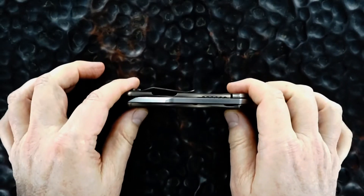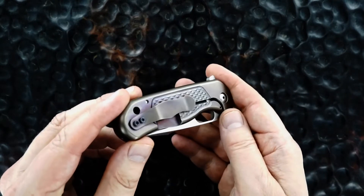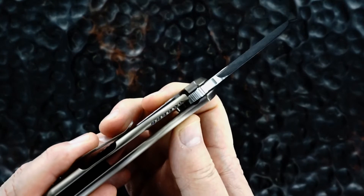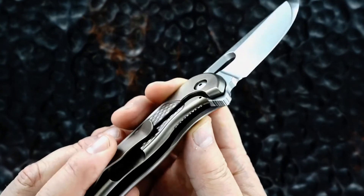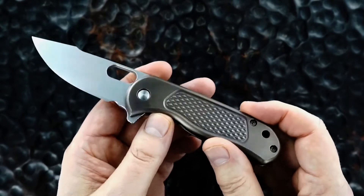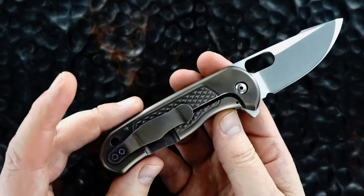Good thick size, thick stock blade. Tip up. This treatment Jerry calls 3D. Both sides, tip up.